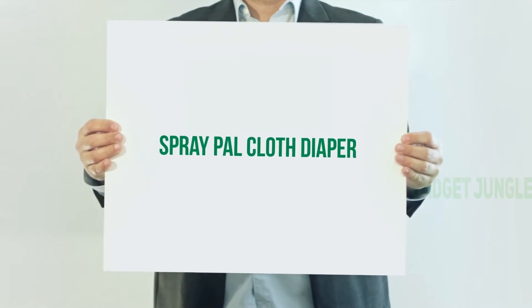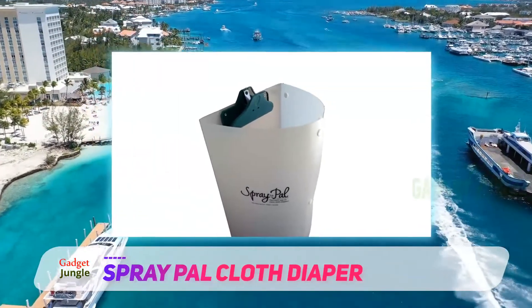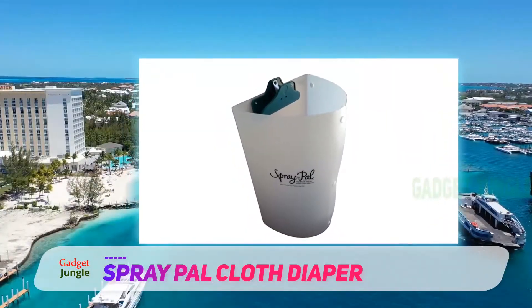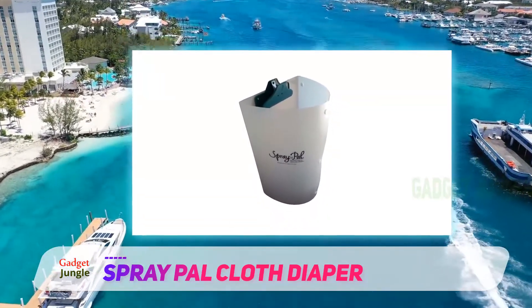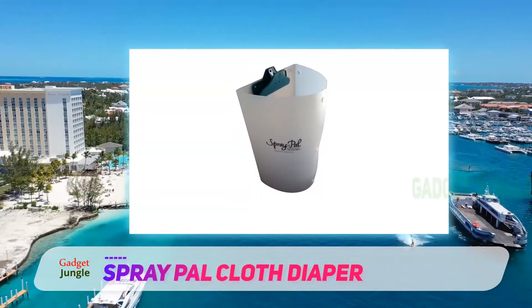Spray Pal Cloth Diaper. This patented splatter shield comes complete with a diaper sprayer. The sprayer has a 4-foot long hose encased in stainless steel. The T-connector, to attach to the water supply, is made from brass. The spray pressure can be adjusted using the trigger-style lever, letting you rinse off diapers with ease.